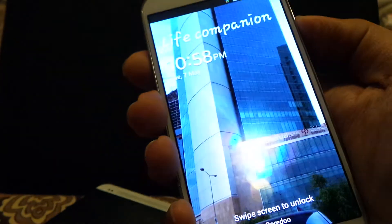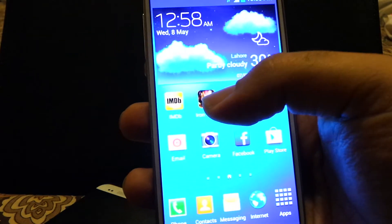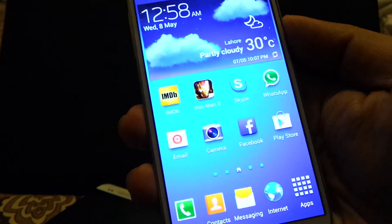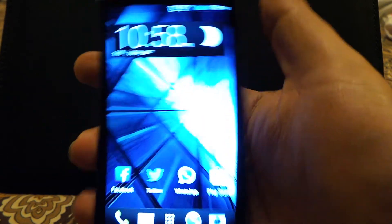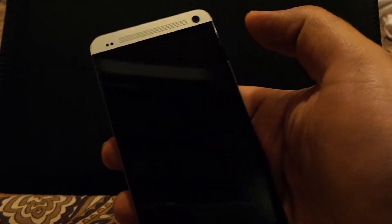Aside from that, the S4 feels much better in hand — not only is it lighter, it's also slightly less tall than the HTC One, and the button locations are very good. The power button is here and the volume rocker is here, so everything is always accessible. I can single-handedly use the S4 without any problem most of the time. For the HTC One, it's not as easy to use with one hand — even though its screen is smaller than the S4, it's taller because it has to incorporate the two front speakers and has a bigger bezel compared to the Galaxy S4.